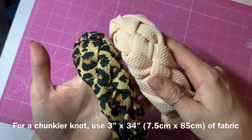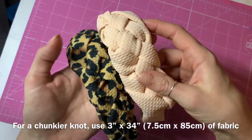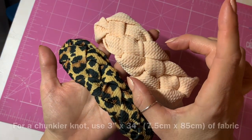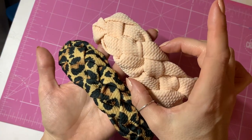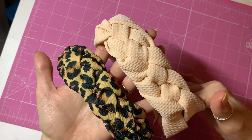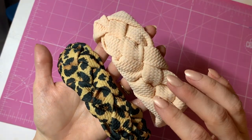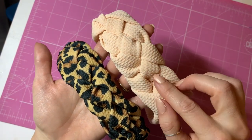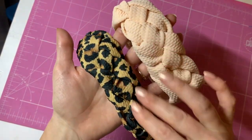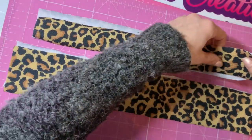If you want it chunkier like this one, it will stand up from the head more. This one was three inches wide by 85 centimeters long — those are the measurements for a chunkier version. You can see the design more in this one; not because it's chunkier, but because it's all one color. It's quite hard to see in a multi-color version.